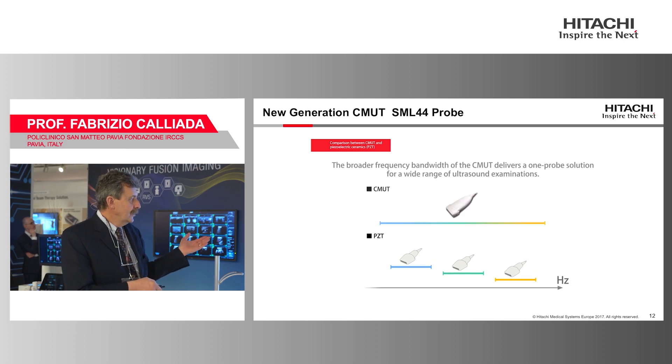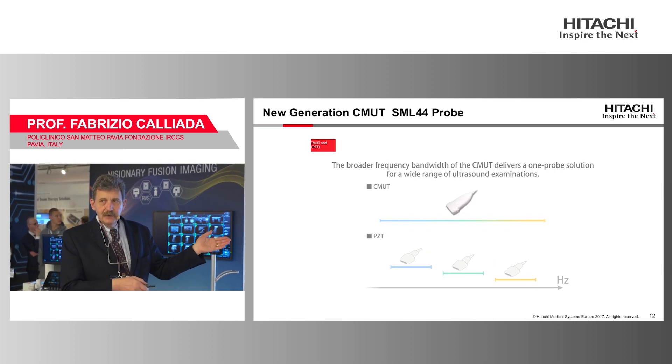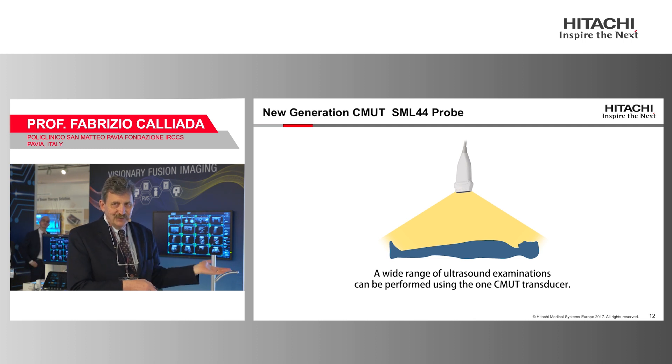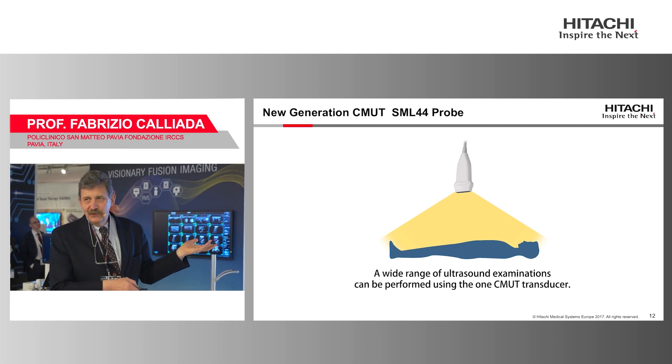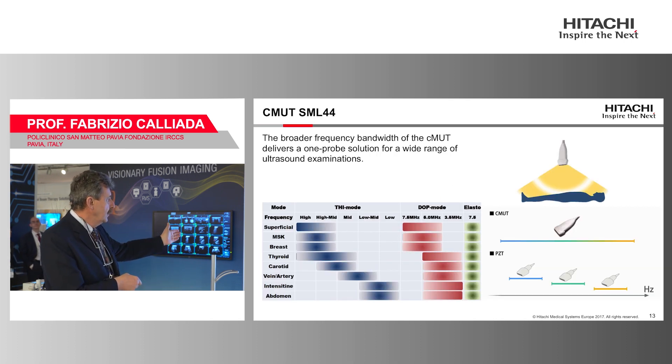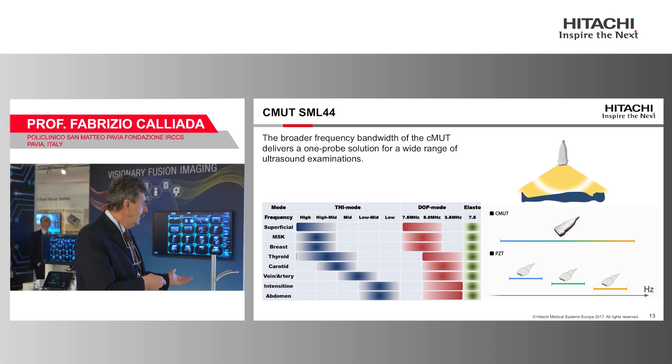Because of this, you can obtain a signal theoretically better than a conventional transducer. More importantly, the membrane can vibrate at different frequencies, so you can work at very high or very low frequencies. This new probe emits between 2 MHz and 22 MHz, so you can use it for superficial, vascular, and abdominal applications — it's a one-probe solution for MSK, breast, thyroid, carotid, veins, arteries, bowel wall, and abdomen.